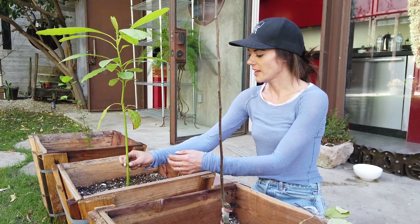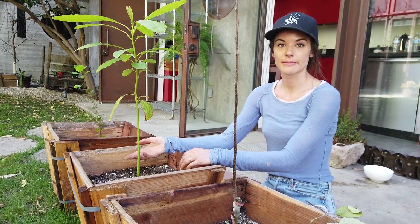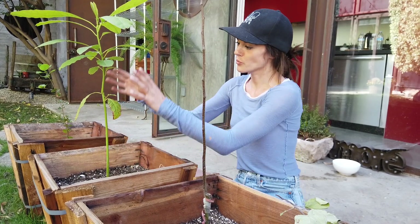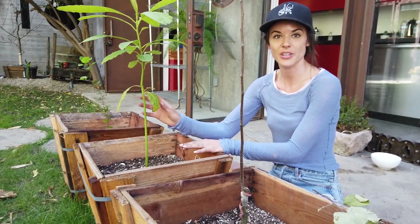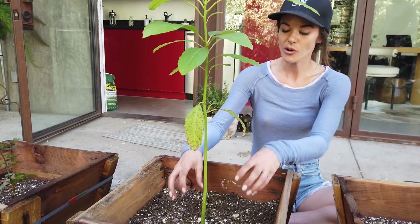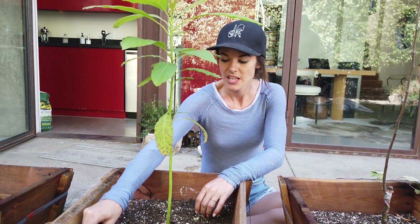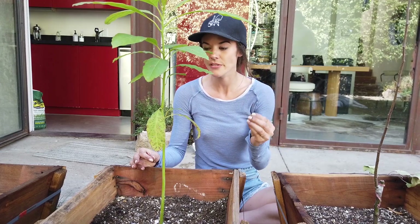This avocado tree is basically being grown for its rootstock. Because if you try to just grow an avocado tree from a pit, it's going to take probably like 10 years for it to start fruiting — and no one has that time to waste. So what you would do is graft a branch from a mature fruiting avocado tree onto this rootstock. That is going to ensure that you get avocados the very next year. Also, you can't grow an avocado from a pit and guarantee you're going to get the same avocado you took it from — it's just the way they are fertilized and cross-bred.